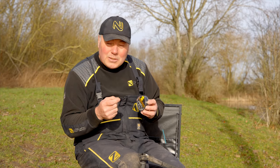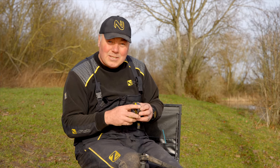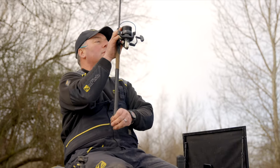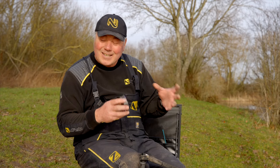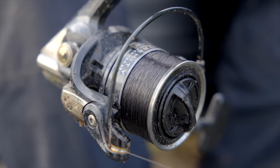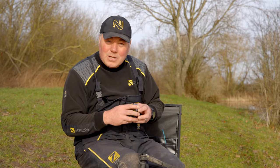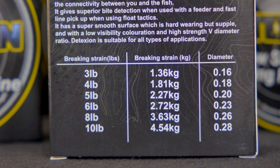It is a surface finish so it doesn't actually interfere with the integrity of the main body of the line — it retains its suppleness. A line needs to give, it needs to be able to flow, it needs to be able to curl as it comes off the reel, and the surface treatment being exactly that means it doesn't interfere with the main function of the line. The other thing the hard surface does is that when you're knotting your line, it stops the line digging into itself, so you get a higher knot strength — and with Detection, not only has it got a great breaking strain but the knot strength is superior.